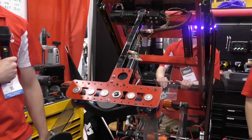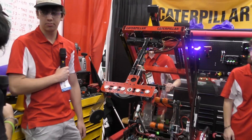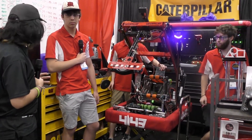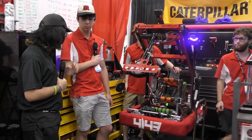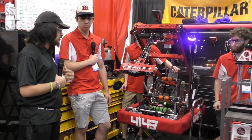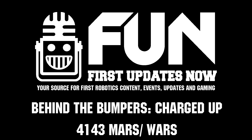Well, 4143, thank you so much for taking the time to walk us through your robot on a six-match winning streak here at the Newton Division — still trying to keep it together and you guys are doing really well. Really impressive robot, and really happy that you guys were able to walk us through it today. Thank you.